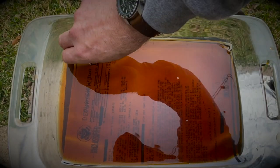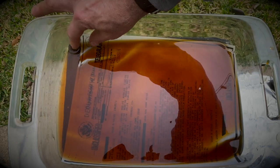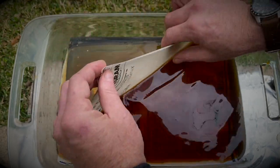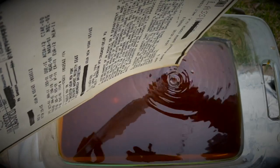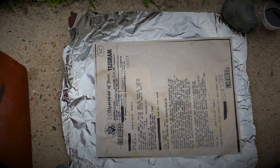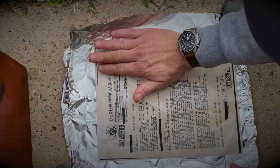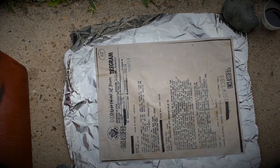After four or five minutes, you gently take it out — it's very delicate. Let it drip, then move it over to the next step. You lay it on a piece of aluminum foil, getting it a little flat. The more wrinkled it is, the older it will look. For this one I want to give it a little bit more aging.